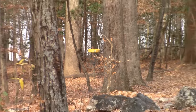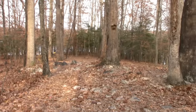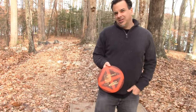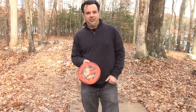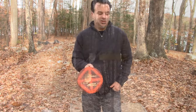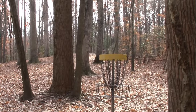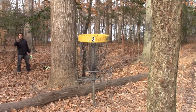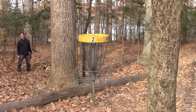Number two here is tough because you have an extreme dog leg to the left, and that's very tough for a flick. It's really difficult to get the disc to turn left, but the Leopard is actually very good at it for the forehand flicker. Great disc to turn left with a flick — very hard to make a flick do that, and the Leopard does it well.